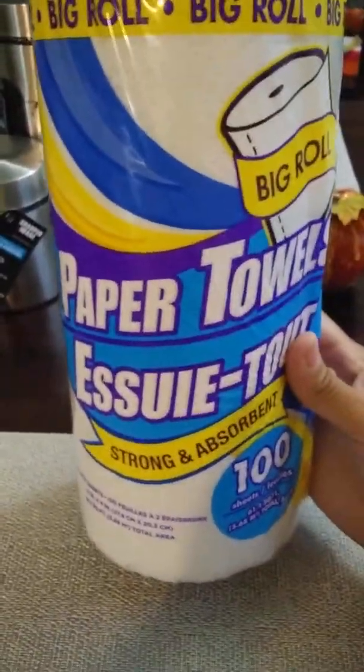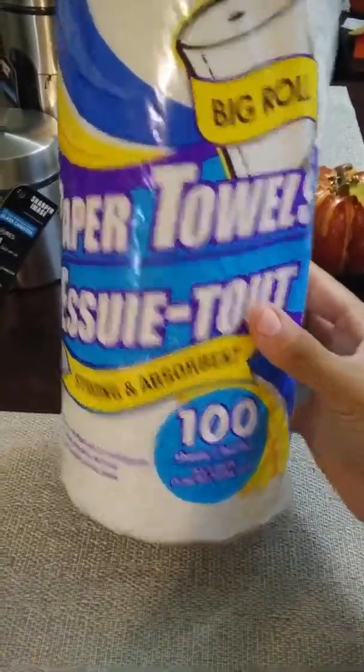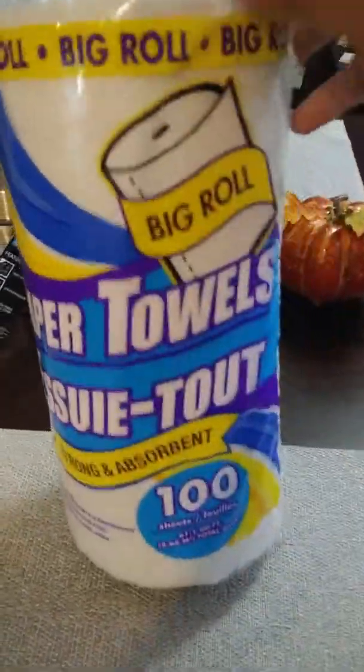Next, just some paper towels — I like these. These are 100 sheets, it's a big roll, so a nice size for paper towels.